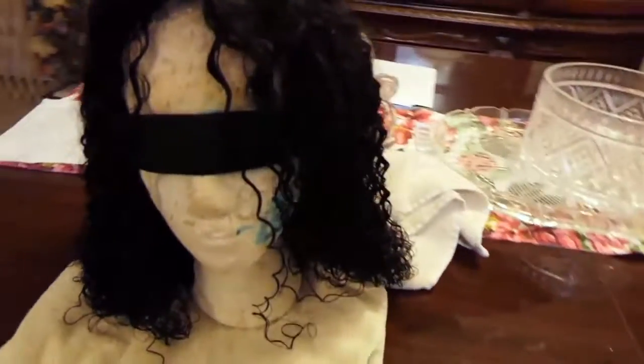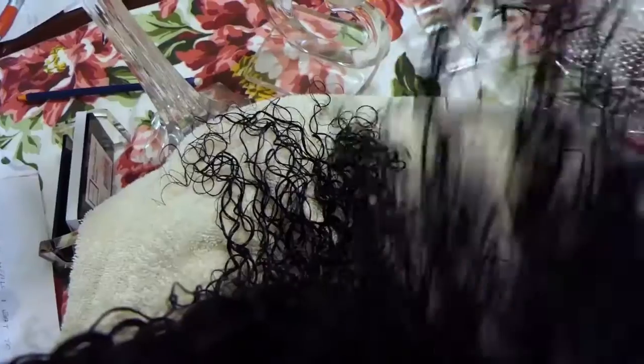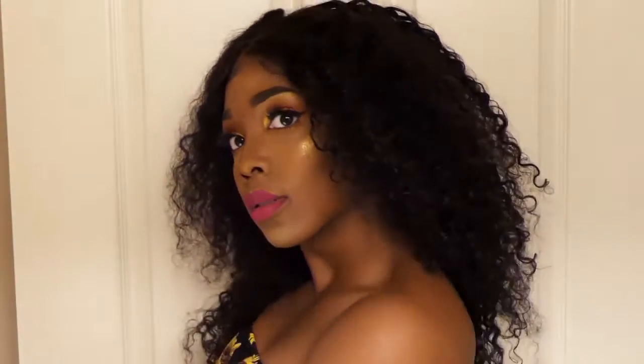The final step is to flip the wig over and put it on your wig stand. The reason I do that is so when it air dries, it's going to make sure the roots are a little bit lifted, giving it some more body than if it were flipped the right side up. And I leave a little towel underneath to kind of catch the water and absorb it.